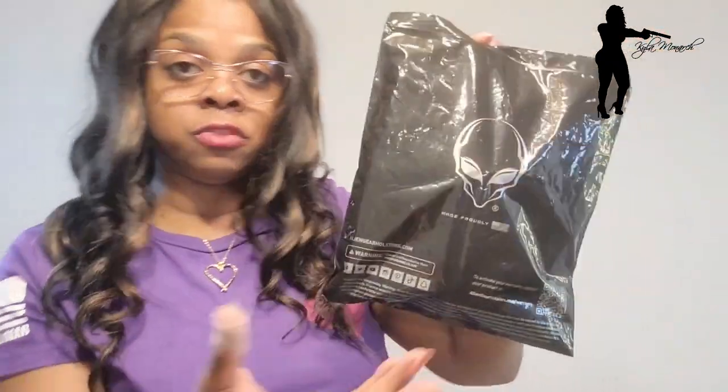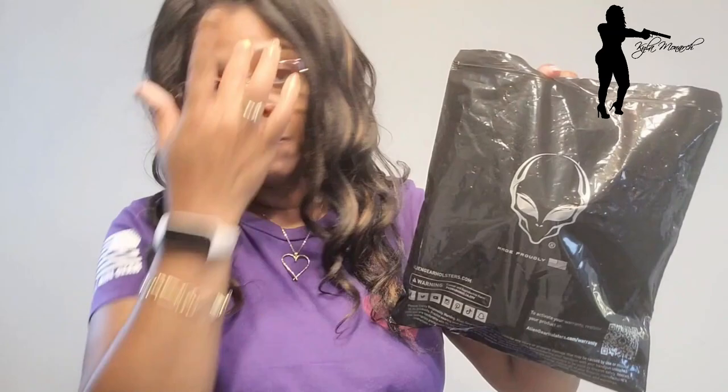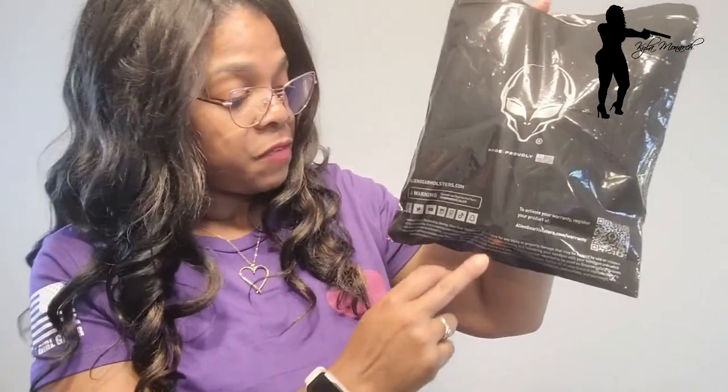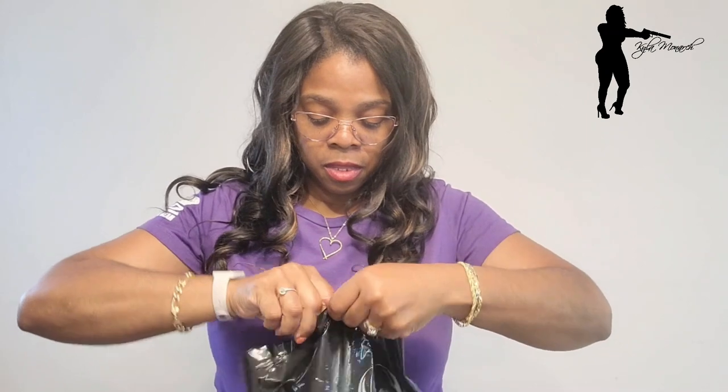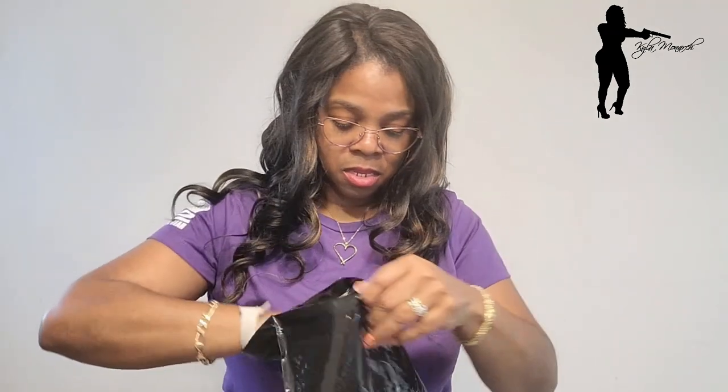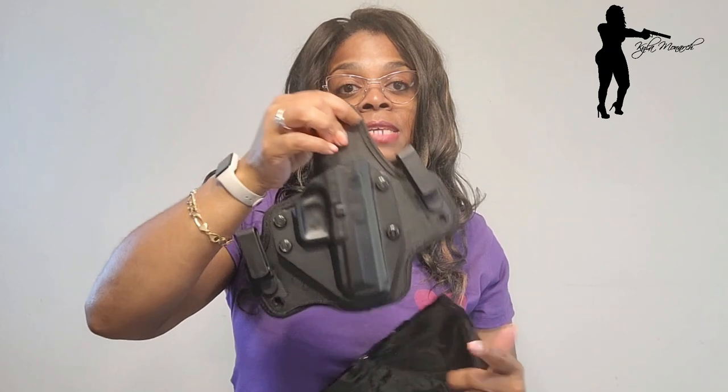They have the P65 warning on the front of the bag — we talked about that in previous reviews. They also have social media info and a few liability warnings. That's basically it for the packaging. When you open the bag, the holster is inside.